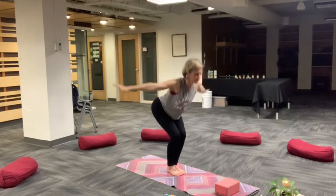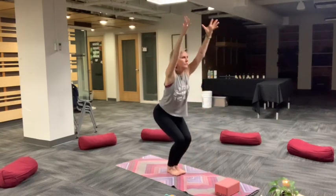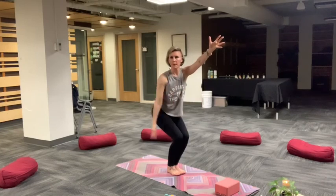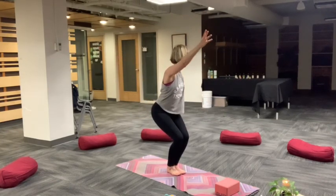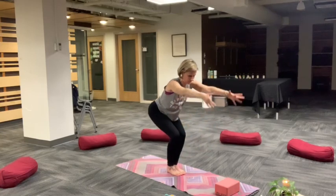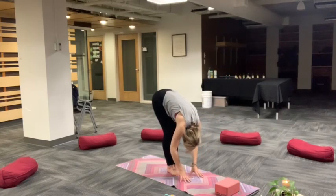Inhale, rise, mountain. Exhale, swan dive, forward fold. Chair pose, Utkatasana. Inhale, airplane torso and arms as you exhale. Do this a few times, reaching arms up and back or add in a twist. Vertical right, vertical left. Exhale, airplane torso. Inhale, reach. Exhale, forward fold. Relax head and neck.